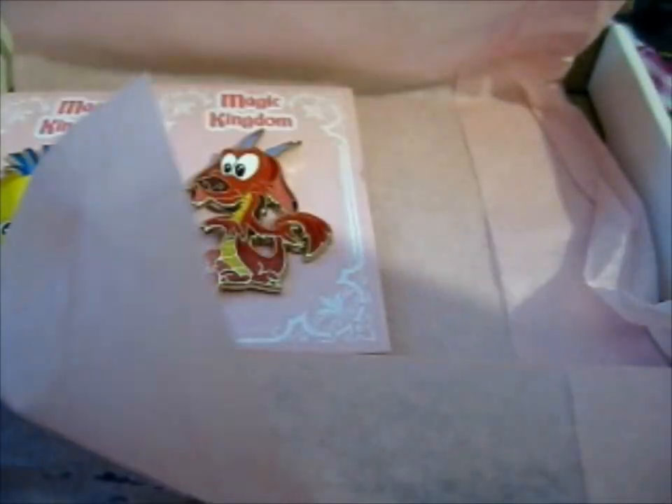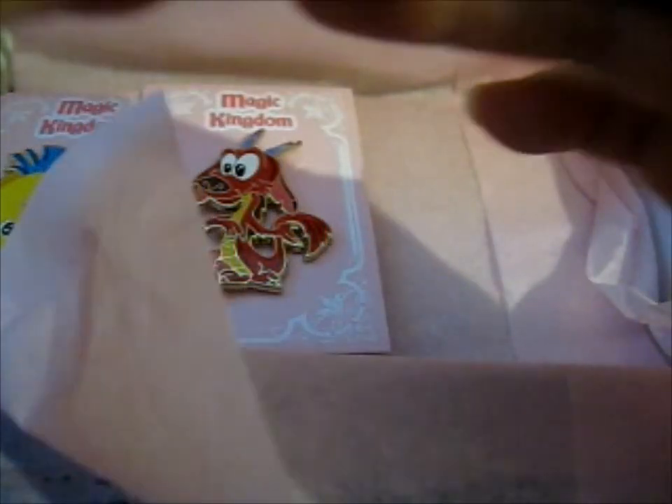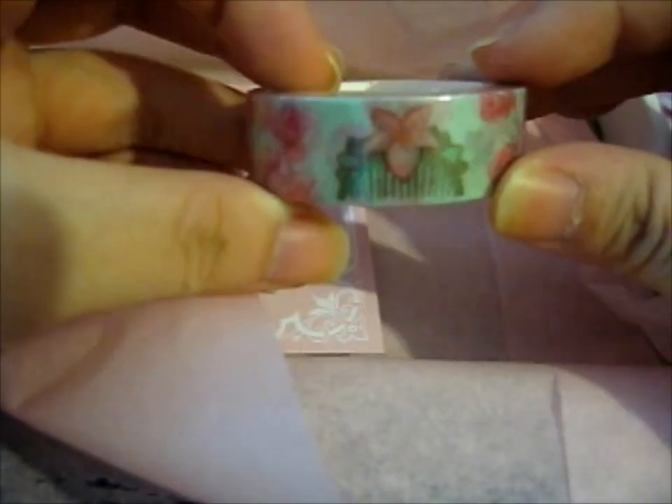Ta-da! Yes. This is the Mulan washi tape. It's got flowers and Mulan's cone on it.